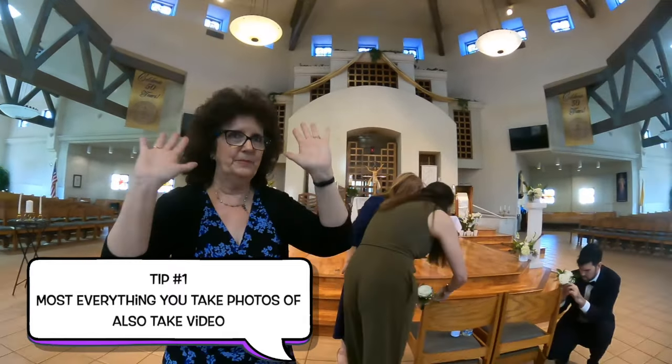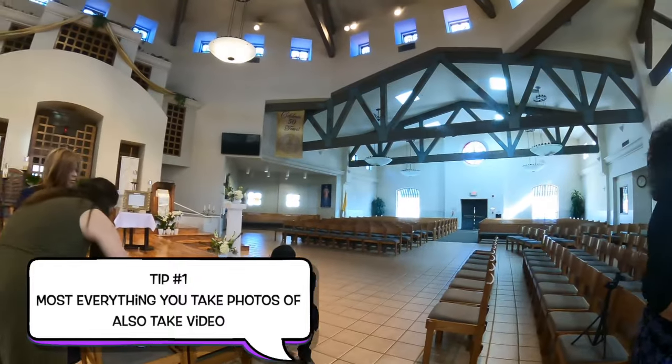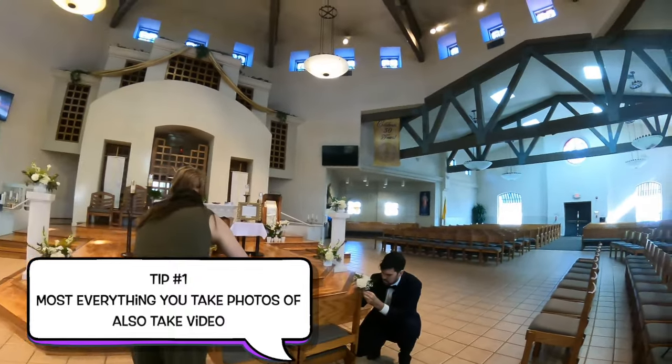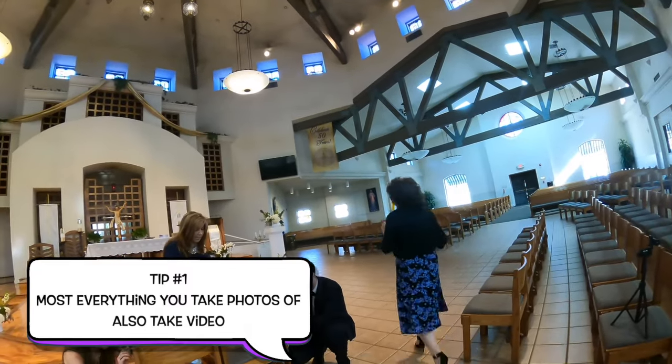Tip number one: most everything you take photos of, also take video of. So if you take a photo of a candle, or this, or that, or somebody standing there as B-roll, just take a photo of it too.